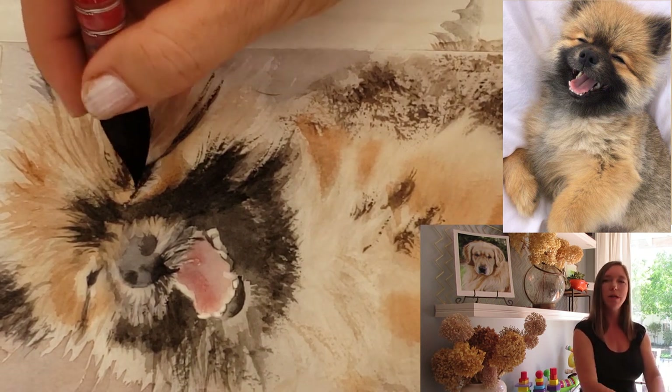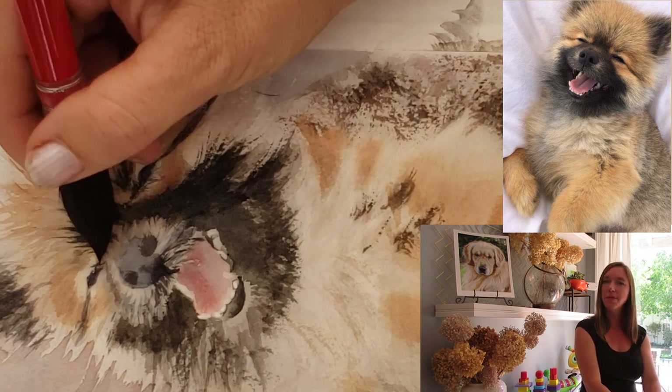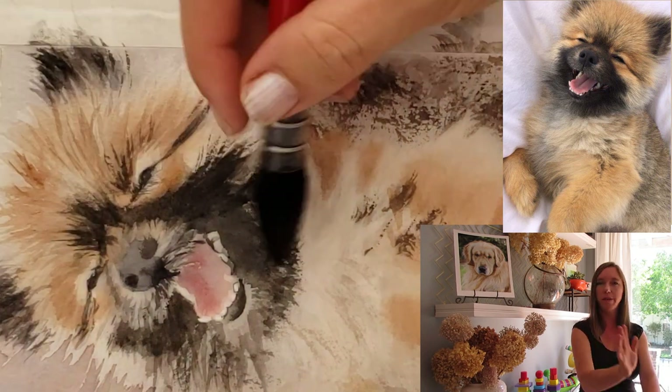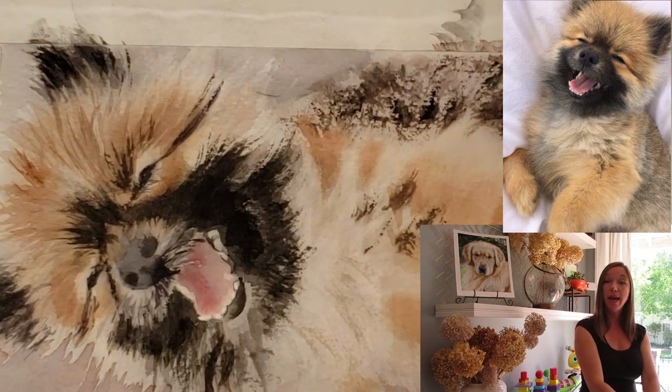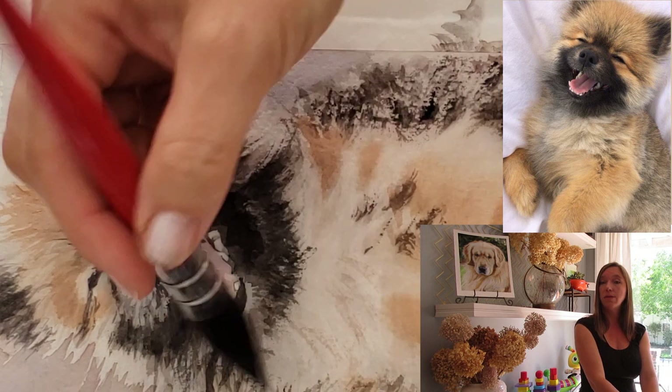I just want to do a couple of layers and have it done, and I think that helps it look more fresh. Do you guys like to mix your blacks or do you just like to use straight black? I'd love to hear from you.